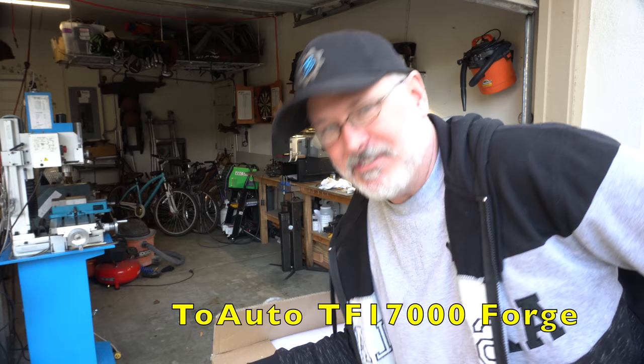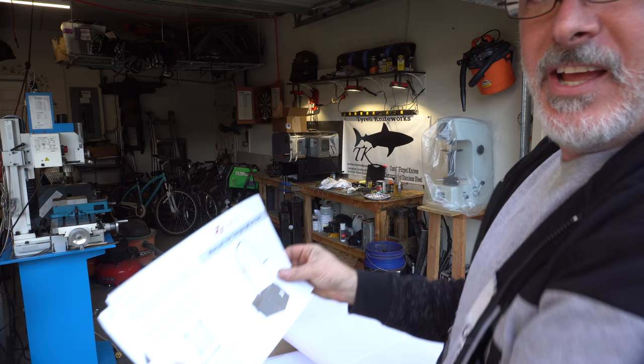Hey folks, welcome to another Triple T Thursday. For those just joining us, that's tools, tips, and talk where we'll discuss info for the knife maker. In today's episode I'm going to be reviewing this forge that Two Auto sent me. It is their TF17000 forge. So let's unpack it, take a look, fire it up, and we'll see what it can do.